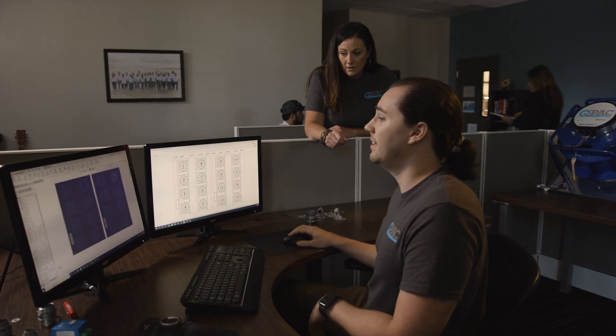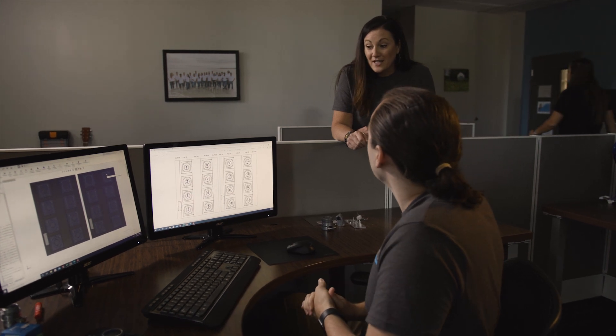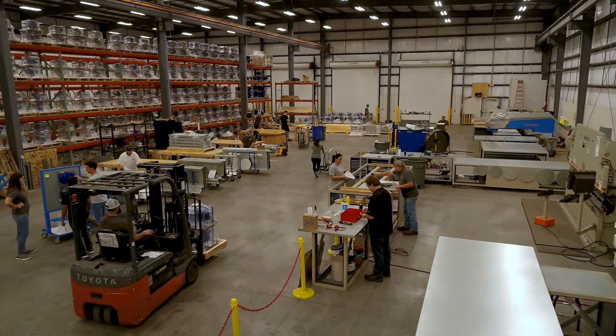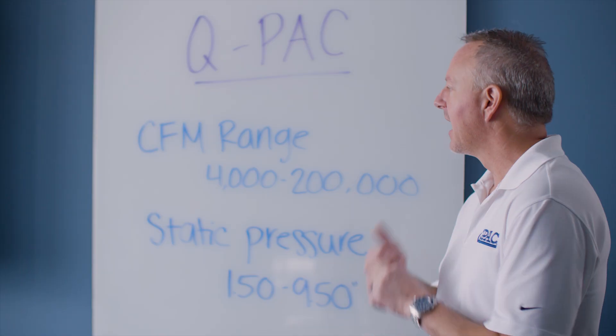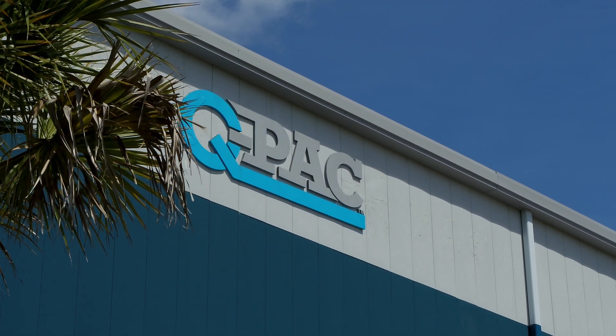We always have our support team ready to go. They are on site with us currently, but if they get a call, I book the flight for them and they're out the door the next day. We pride ourselves on the best customer service in the industry. No one supports a product as well as we do, and I believe that allows us to build a great relationship with our customers and get repeat business over and over.